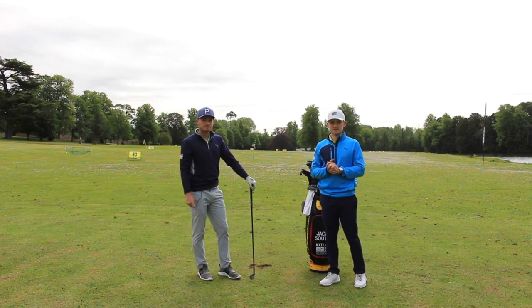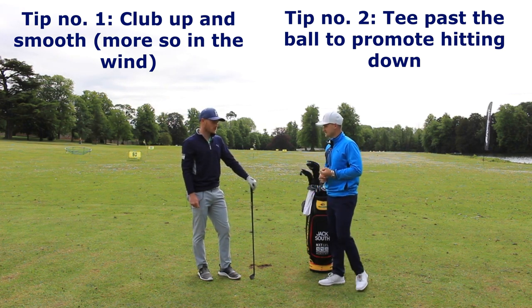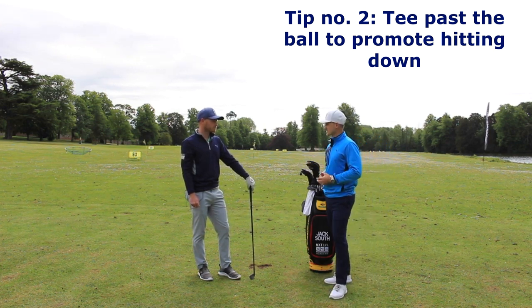There you go guys — Jack's two top tips to hit your irons better. Number one: swing easy, regardless of conditions, but even more so in the wind. Tip number two: if you're someone that scoops the ball, put a tee peg just in front and aim towards hitting it. Thanks so much for coming on the channel. Hope you enjoyed the video. If you haven't already, click that button and subscribe and join me on my journey to the European Tour. This is your fast track to great golf.